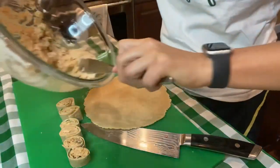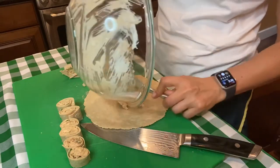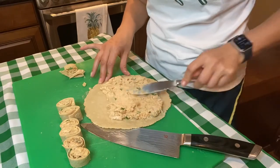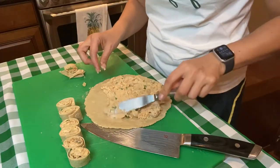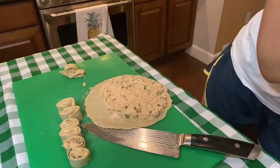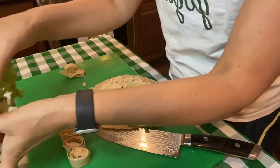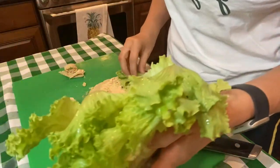Now for the second one, I'm gonna add more filling — the second amount. These make a really good appetizer. Wow, this is way more so I could have totally added more in the other one — I think I might be overdoing it here though. I'll leave an edge. With this one I'm gonna add some lettuce, so we're gonna try it with some lettuce. I'm gonna try wrapping it a little tighter.